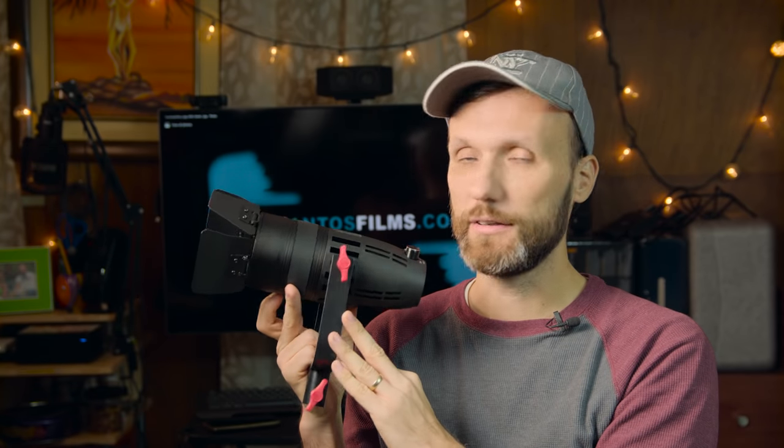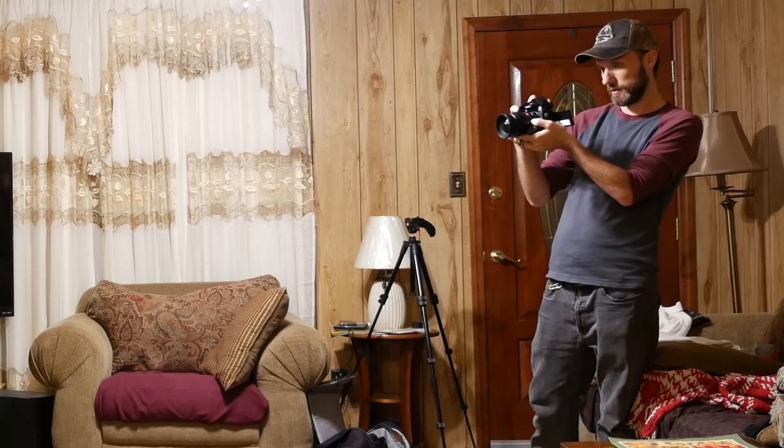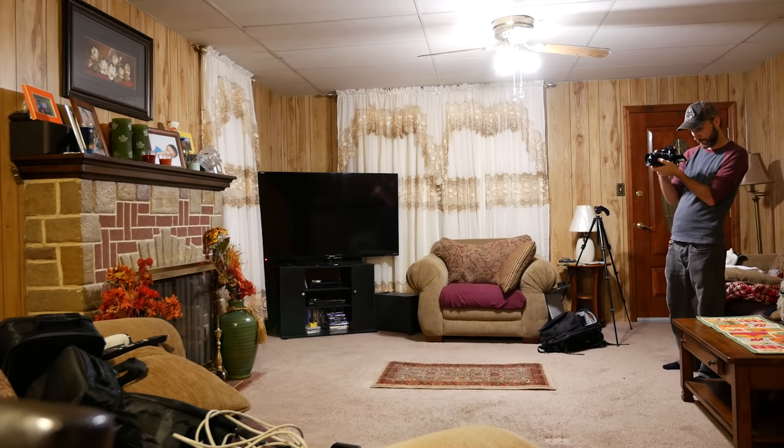I actually used these in a little setup with my wife, just a little test, because I think the best way to see how any lights work is to actually light something with them and try to get a shot. I used the 30 watt version as my key light. I shot the whole thing on the Panasonic GH4, set up my camera, and tried to figure out more or less what the angle would be.